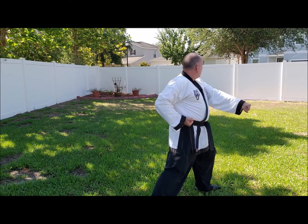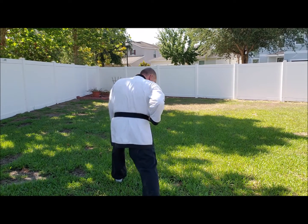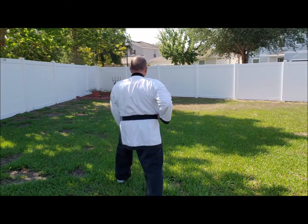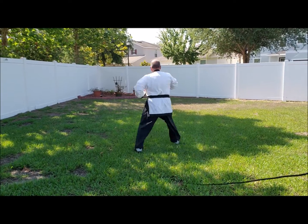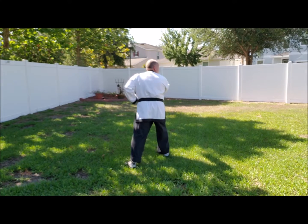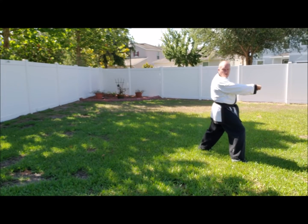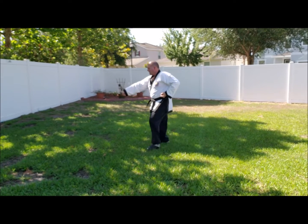Now I'm going back down the middle and finishing off the bottom again. So now I'm heading back to the middle, looking to the left, low block. Again, three center punches down the middle: one, two, three. Turning all the way around to my left — all the way around to my left, low block, step forward, center punch. Back the other way, low block, and finish off the bottom, center punch.